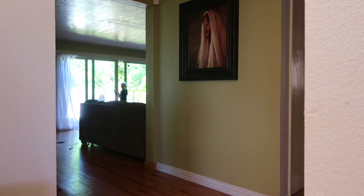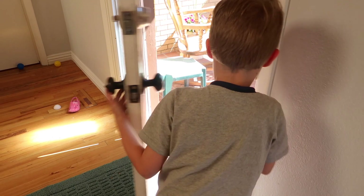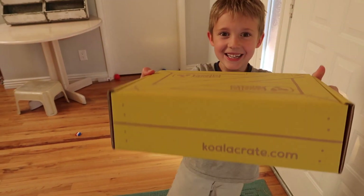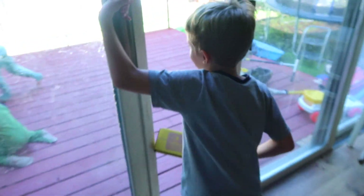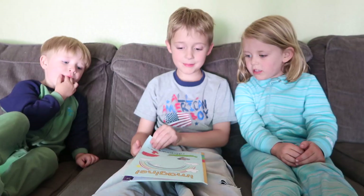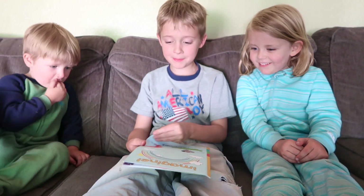It sounds like there's somebody here! We got a koala crate! Ellie, Kelly, come here! Today we're going to learn about rainbows. I'm going to tell you guys a story about rainbows.